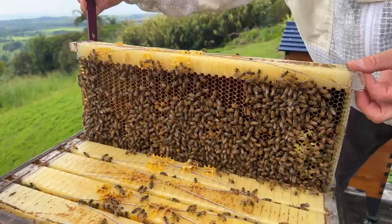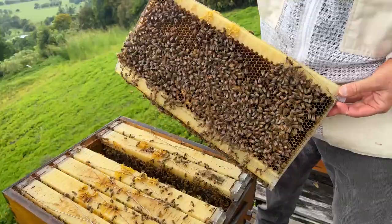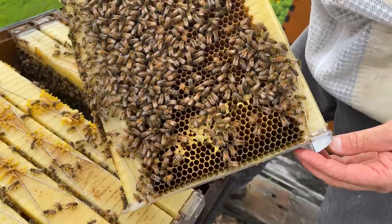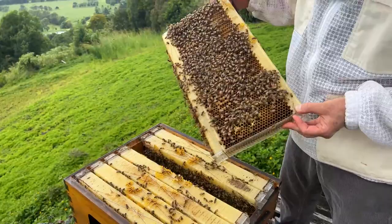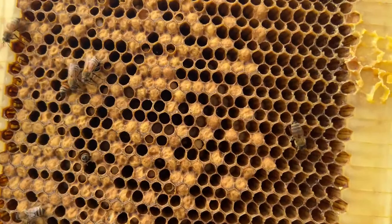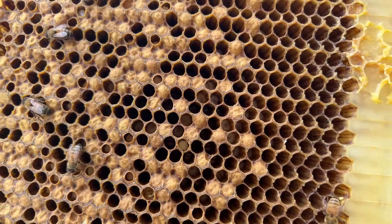We do have brood right in the flow frames. It looks different to honey. I'll shake these bees off now, bearing in mind there could be a queen on here, so I'm going to have a quick look. Just shake these bees down and you'll get a good look at the brood. Here you can see that brood — not honey. The capping is more translucent when it's honey. Give us a thumbs up if you can see the larvae — a shining little grub down there.